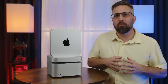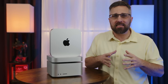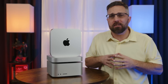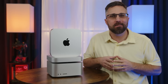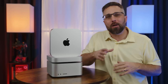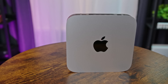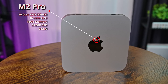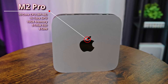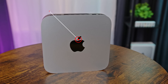I've been running the base spec M2 Pro Mac Mini through its paces for the past few weeks and I think I finally narrowed down which users this capable little Mac is and isn't for. I'm CJ with Elevated Systems, and this is the 2023 Mac Mini featuring the 10-core M2 Pro SoC with 16 GPU cores, 16 gigabytes of RAM, and a 512 gigabyte SSD. The MSRP on this model is $1,300.